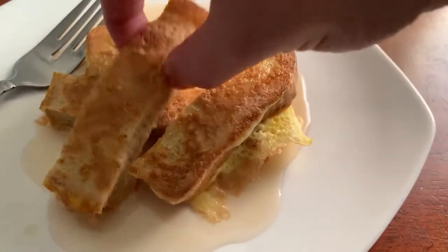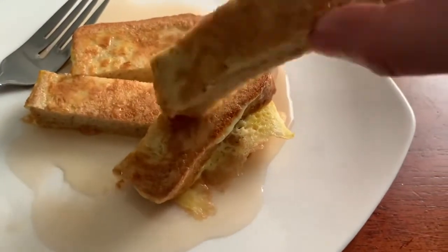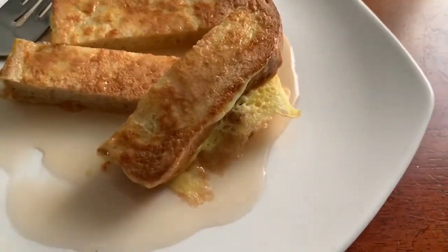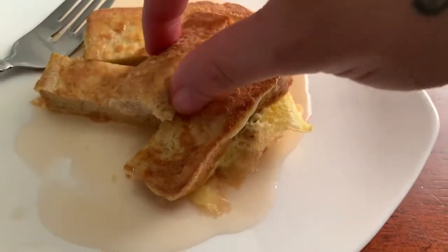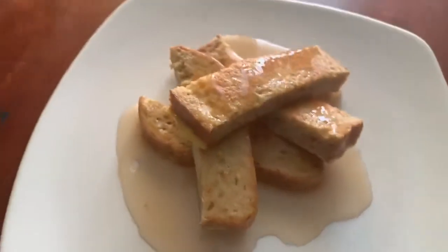Let's give it a little bit of a taste. Super good — it's really good! Zero net carb French toast.